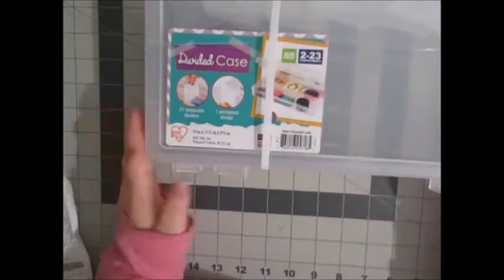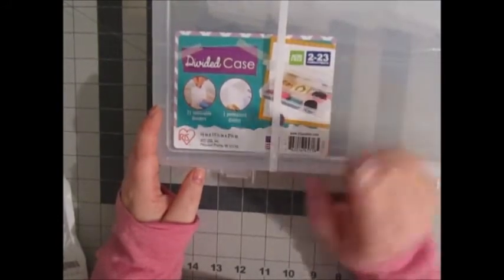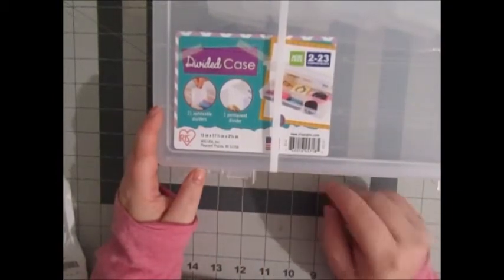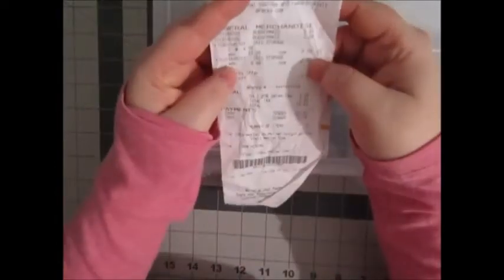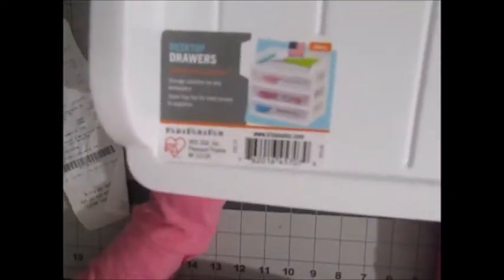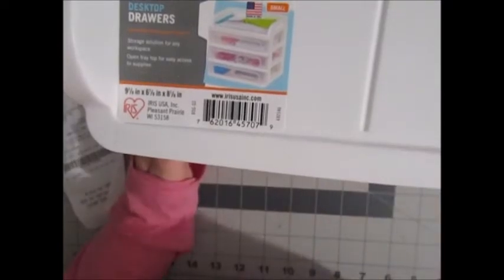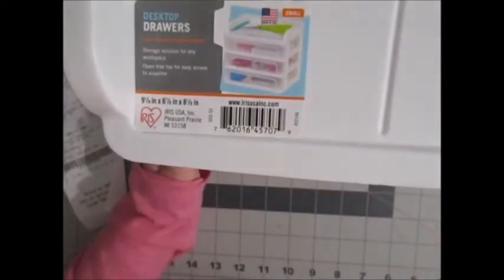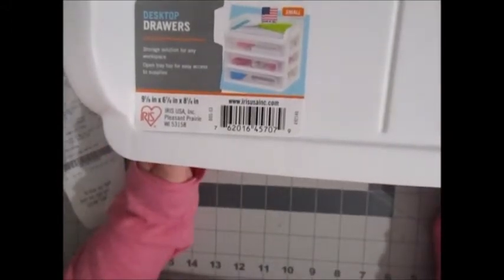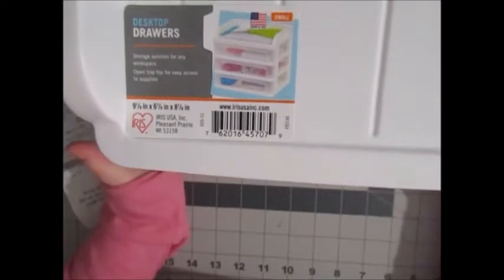I went to Meyers this morning to do my grocery shopping and picked up a few things. They had this Iris divided case — you can do 2 to 23 compartments, it's 13 inches by 11 and a quarter inches, 2 and 3/8 inches deep, and it was on sale for $6.99, originally $9.99. I also got two of these desktop drawers, originally $6.99 and on sale for $4.89. What a steal.